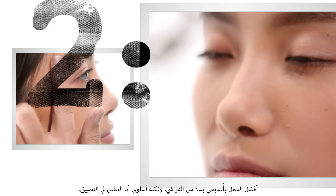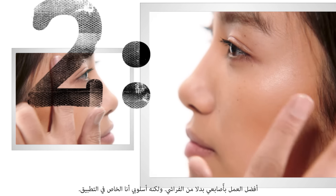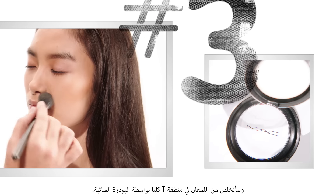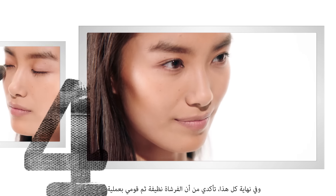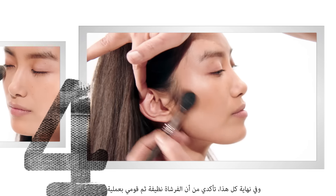I kind of like to work with my fingers a lot more than with brushes, but that's just my way of doing it. I'm going to mat the T-zone completely with loose powder, and at the end of it all, just make sure your brush is clean and blend it off completely together.